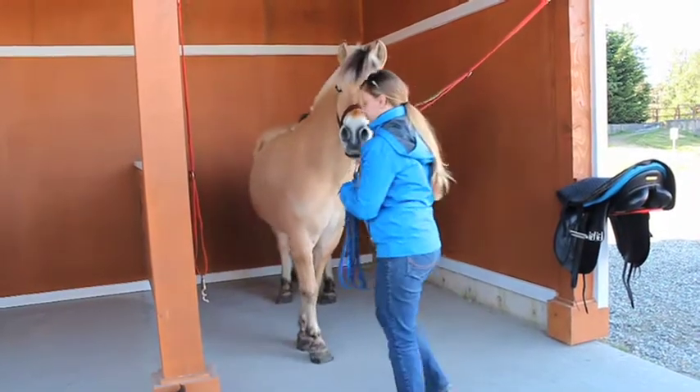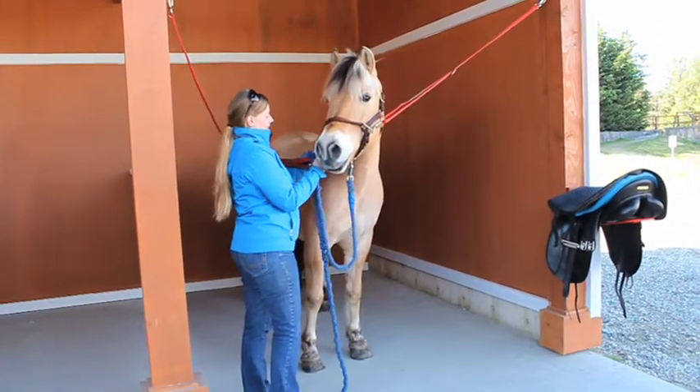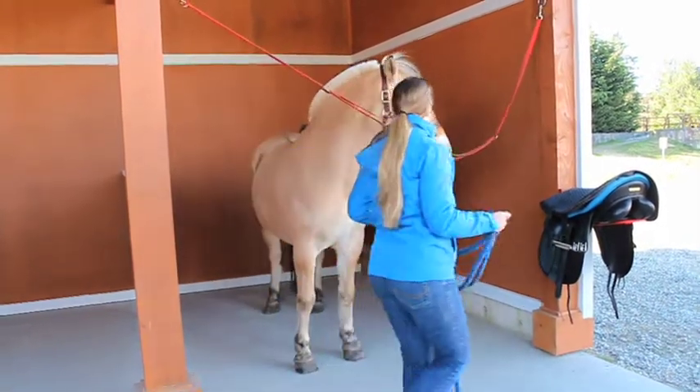Never leave horses alone once they are clipped to the cross ties in the grooming stalls. As tempting as it may be, please do not pet the horse's face. A scratch on the neck or shoulders is a great way to show your horse some love.